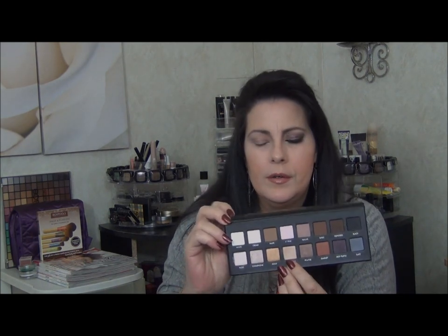I'm going to use the color Light Bronze, which is this one right here. I'm just going to use a flat shader brush — my MAC 239 — and I'm just going to pack that on the lower part of my eyelid.